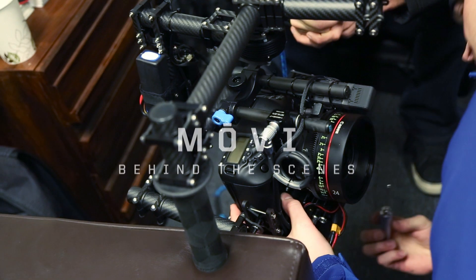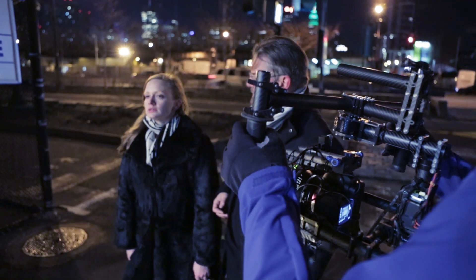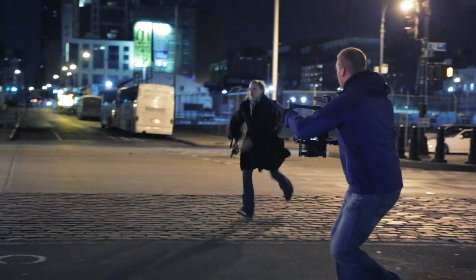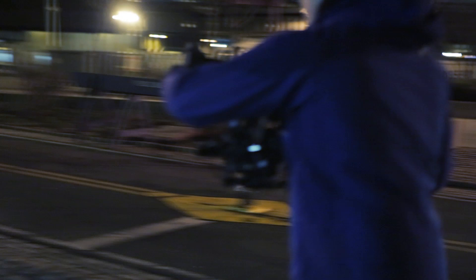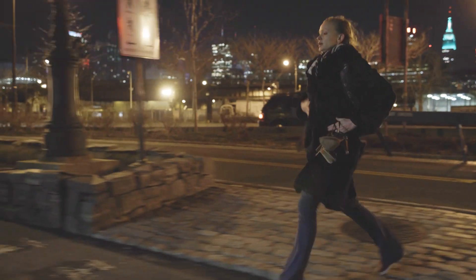Hi, this is Vincent Laforet and Tab Fershaw from Freefly with a behind-the-scenes view of the first short shot with the Movi. What we really want to try to explain is why this is an important device and why it might just change things.